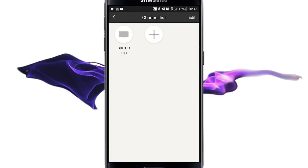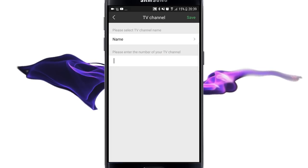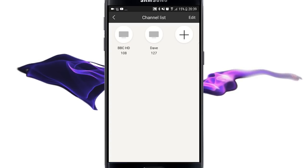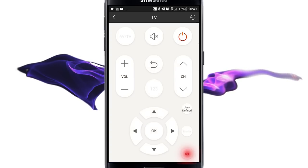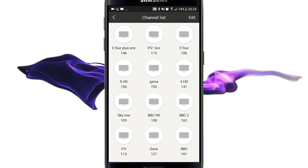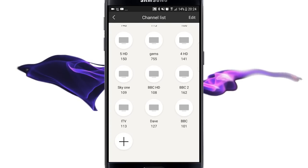Once she's found the TV as a device, you can add as many channels as you like. I'm going to add just one more here and call this one Dave. So I now have BBC HD and Dave as shortcuts in my channel list — these exist in the CH button at the bottom. I can press them to dial the number, or I can say 'Alexa, switch the channel to Dave' and she'll dial 127 for me. When you're finished, you should have a list that looks something like this — names with numbers.